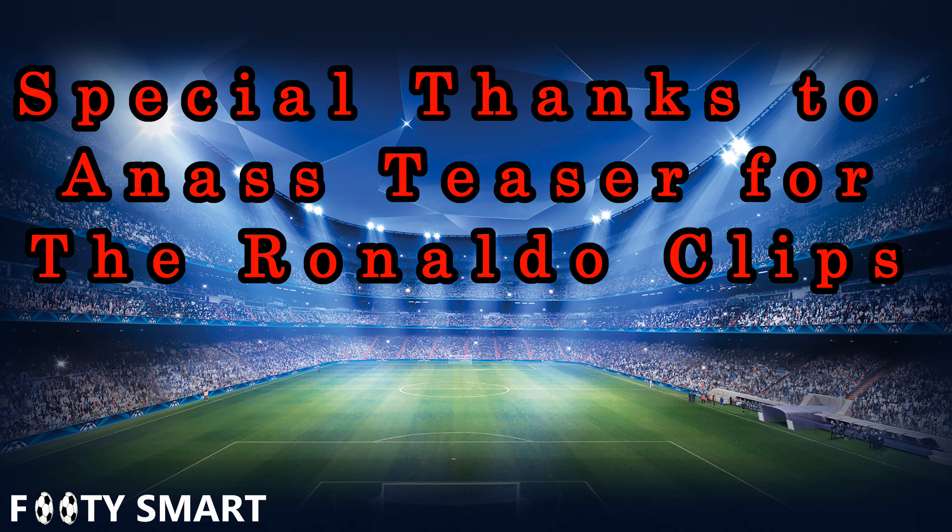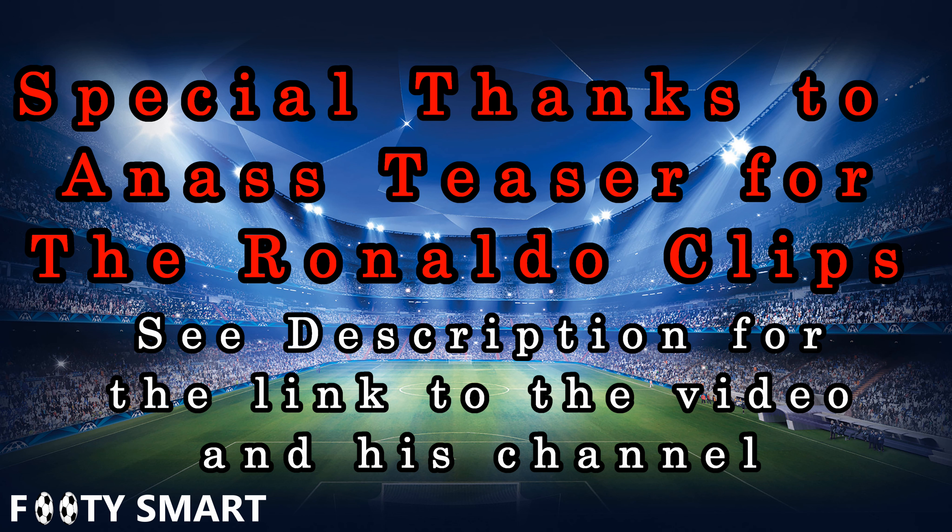If you have any comments on this video or suggestions for future videos, please leave those below. If you would be so kind to like or subscribe, it will help me get my videos to you faster and easier, in addition to helping me reach more great footy lovers like yourself. Thank you very much for watching and have a great day. I also want to give a special thanks to the YouTube creator I got these Ronaldo clips from — you'll see his YouTube channel and the video linked in the description below.